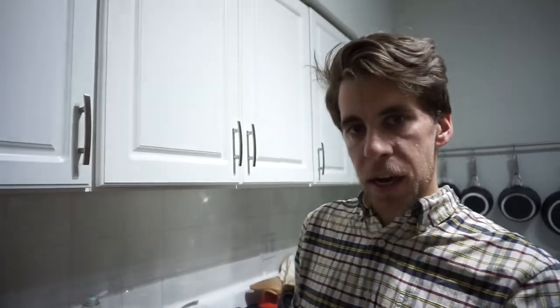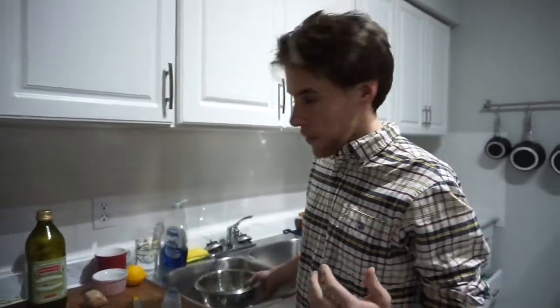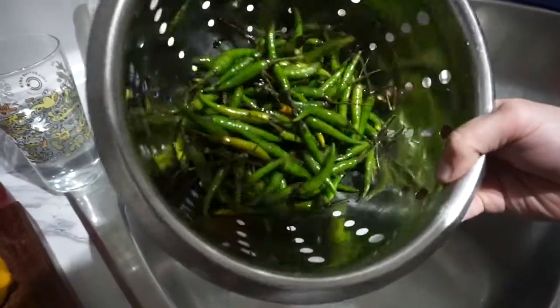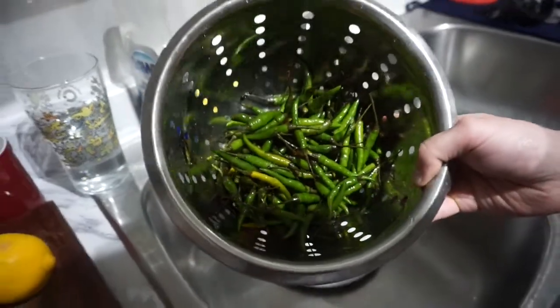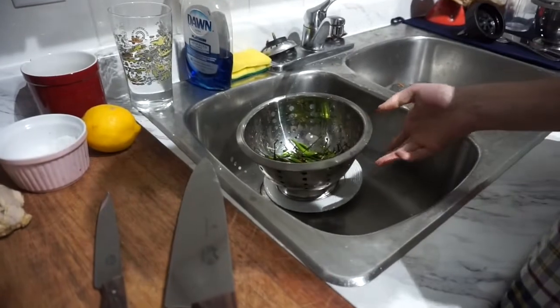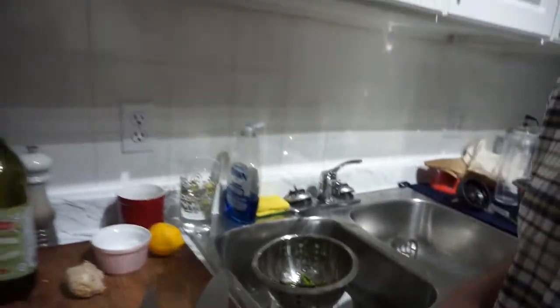You know when you go to the grocery store and you see like these huge containers of chili peppers, you're like, oh I need like one of these for a recipe, what am I gonna do with the rest of them? And then you end up putting them in your fridge and throwing them all out because you don't use them. So today we've had a thing of chili peppers in our fridge for about a week and we're gonna turn it into something you could actually use — kind of like a homemade hot sauce that you can put on tacos, burritos, pizza, or mac and cheese, really anything you want.